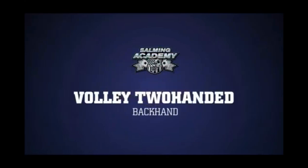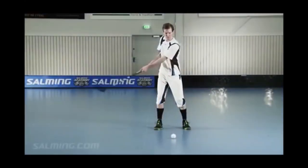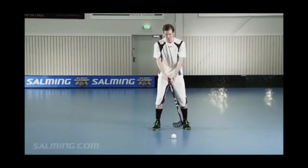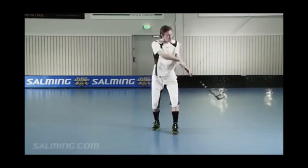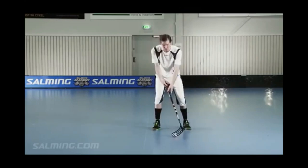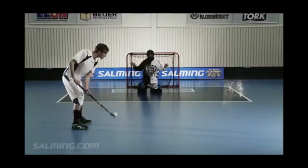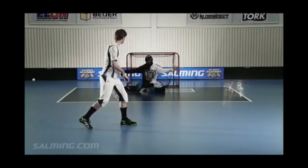Volley, two-handed backhand. It's easiest to hit the ball exactly on half volley at the moment it bounces, but being able to hit on volley gives you a great advantage in front of the net. Tip: straight arms in your backswing will help you to avoid high sticking. Make sure you do not exceed the waist limit in your backswing.